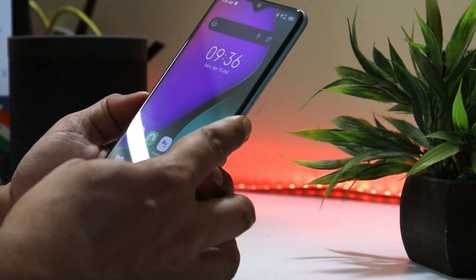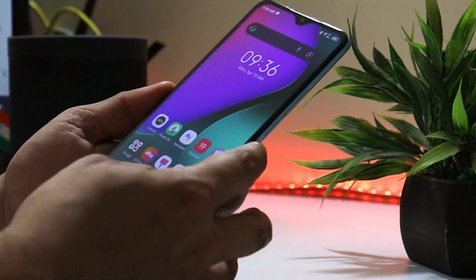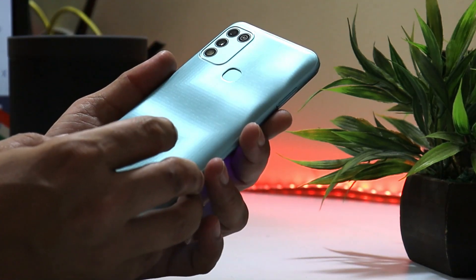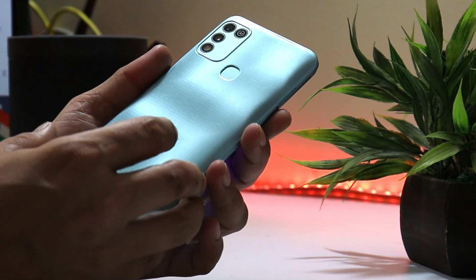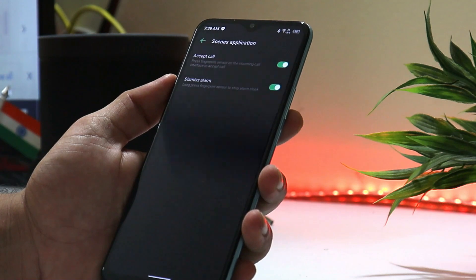As a budget device, it doesn't have an in-display fingerprint scanner; the physical fingerprint scanner is on the back. Unlocking the device with either fingerprint or face unlock is quite fast. There are also additional features like accepting calls or dismissing alarms using the fingerprint scanner.